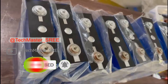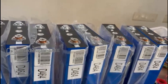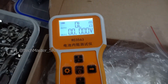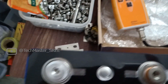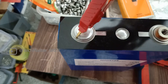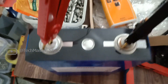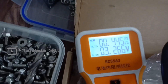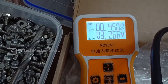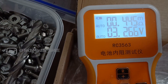We can arrange these cells on a table and check the internal resistance (IR) and voltage to make sure these cells are balanced, because an IR mismatch will lead to balance issues. Using this IR tester we can measure the IR and voltage, then record these values. We just need to connect the positive and negative of the meter to the respective terminals — you can see the values on the meter screen.